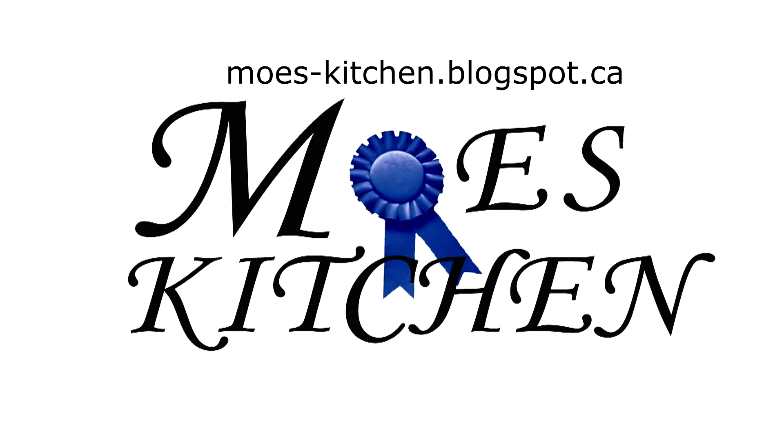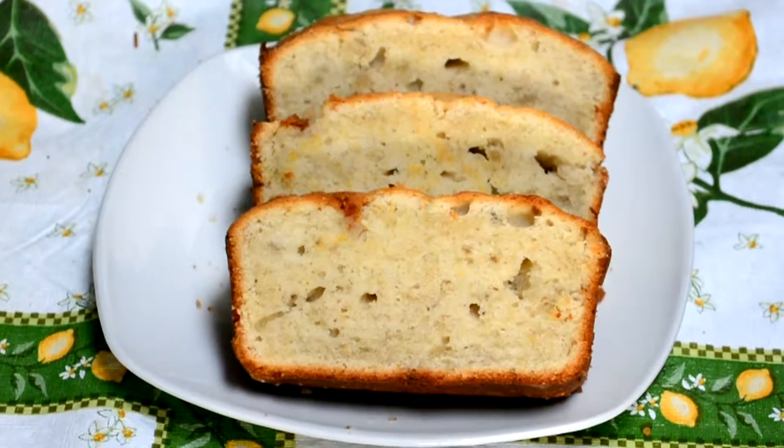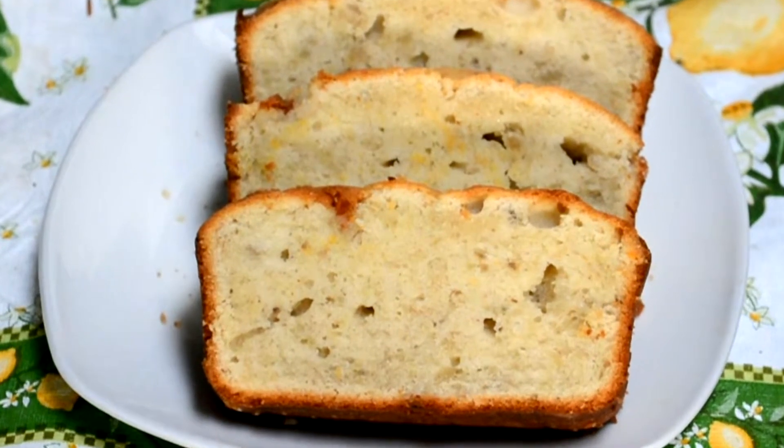Hey guys, welcome to Moe's Kitchen. Today we're going to make pound cake. Why is it called pound cake? Believe it or not, back in the day, a pound of flour, a pound of butter, a pound of sugar, and a pound of eggs were used, and that was it. We're not going to do it that way though — it would be very sweet and just not a great cake.